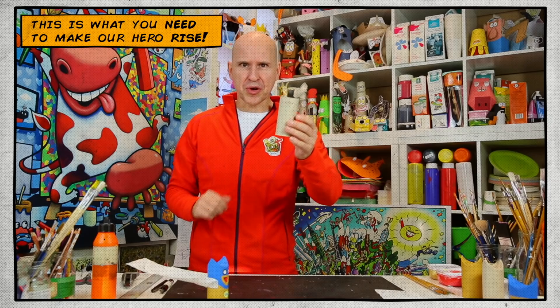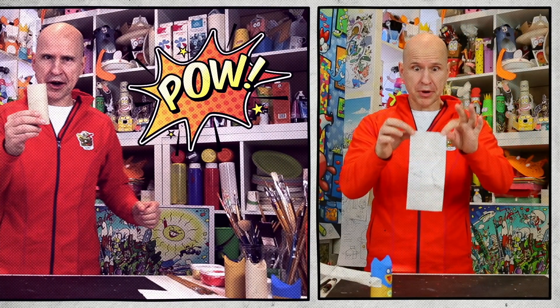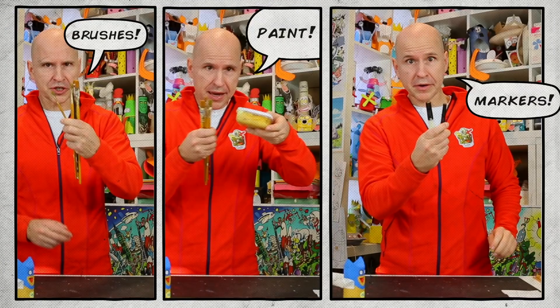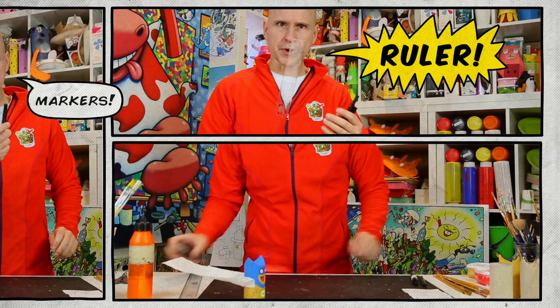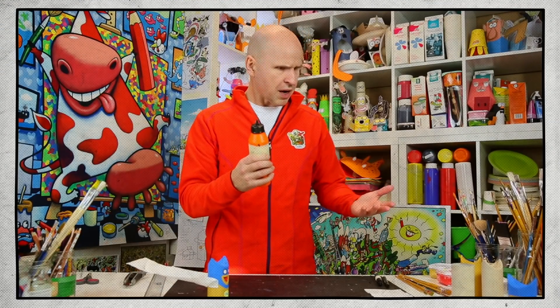You'll need a toilet roll, a piece of toilet paper, a small piece of normal paper, brushes, some paints, markers, a ruler, a cutting knife, and some glue. I think that's about it. Come on closer and let's get started.